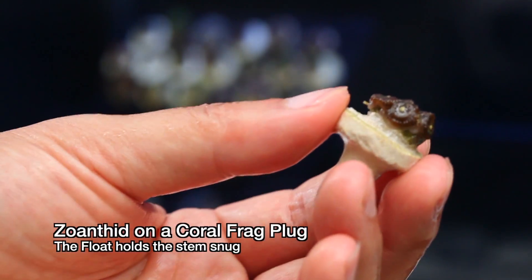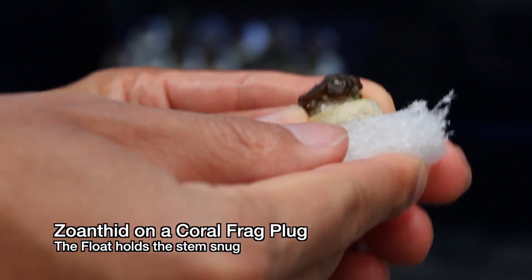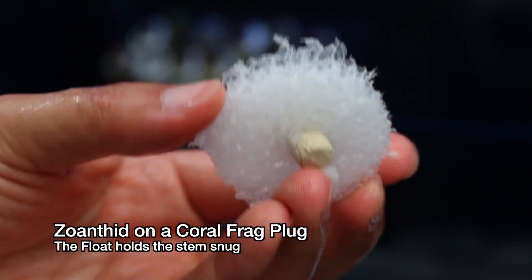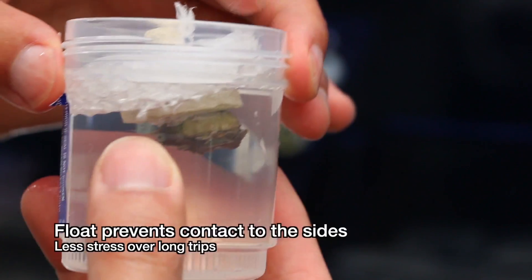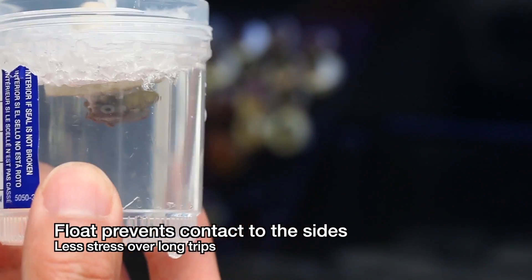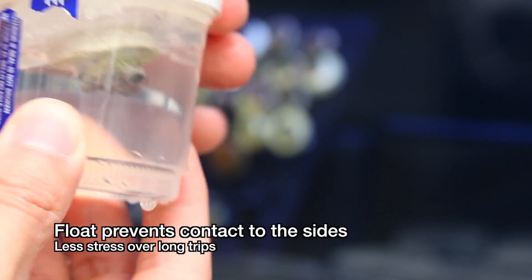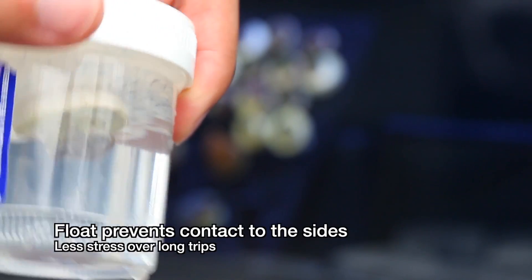So how does this all work? Taking the coral plug here, it fits right into the hole in the foam float made by the drill bit. After that, you can just set it into the specimen container. The nice thing about this is that it prevents the coral from bouncing off the sides of the container or laying face down against the sides of either a bag or a container. This obviously helps reduce stress on the corals during transit.